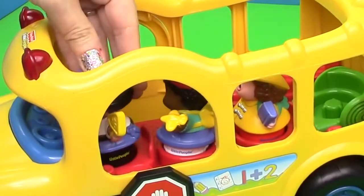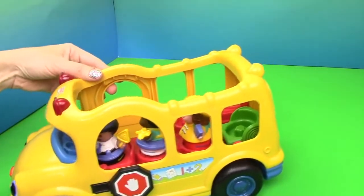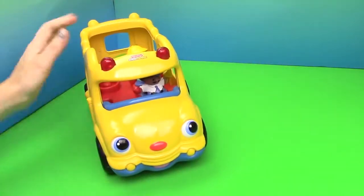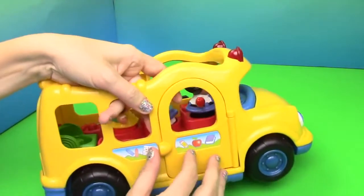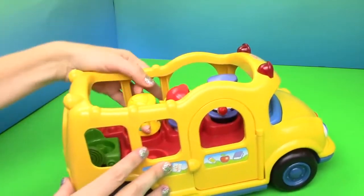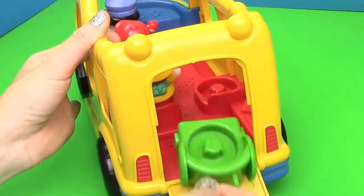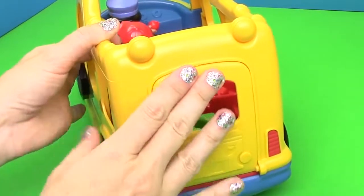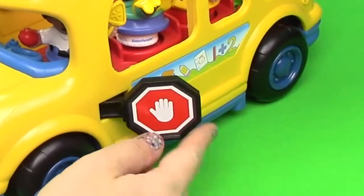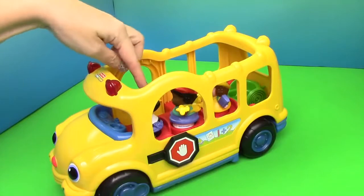When you press down on the bus driver, it says 'Everyone sit down, let's go to school.' The little kids move and the bus talks. The bus driver pops up. The door opens up, and the back door opens up for the wheelchair. It has a stop sign — I didn't know I could do that! And the lights light up every once in a while when you press down on the bus driver.